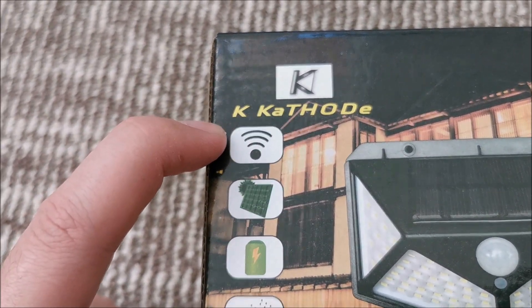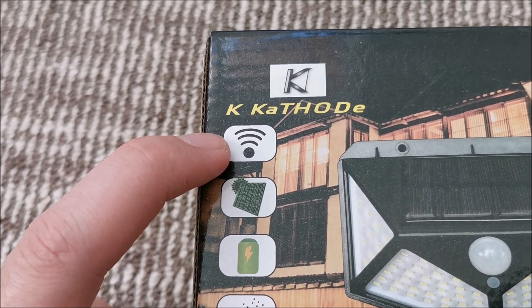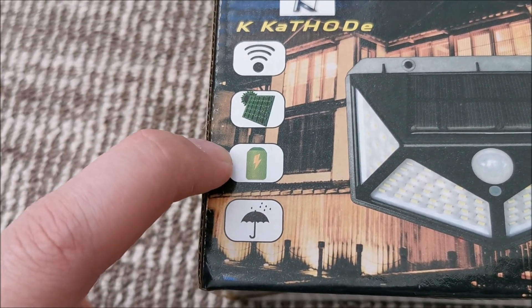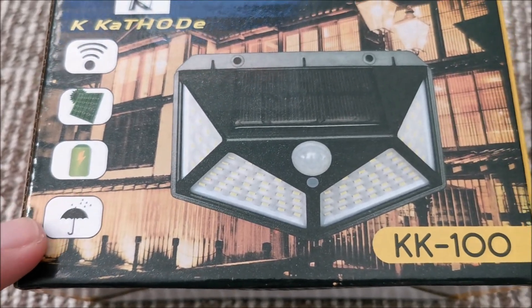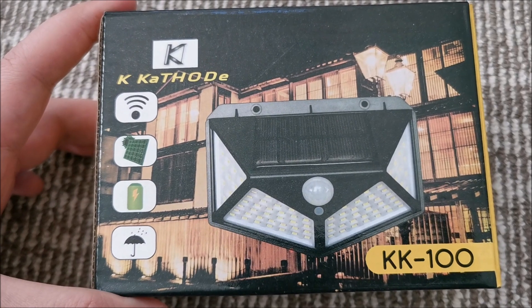The packaging shows it's motion controlled — the icon looks weirdly more like a Wi-Fi signal, but whatever. It has a solar panel, built-in accumulator, and it's advertised as rainproof and waterproof. We'll be opening them up to see what's inside.